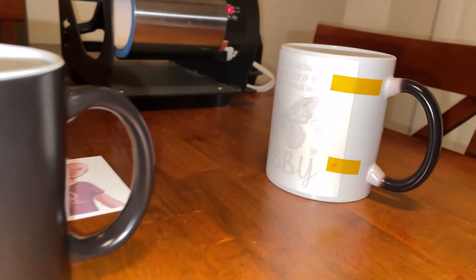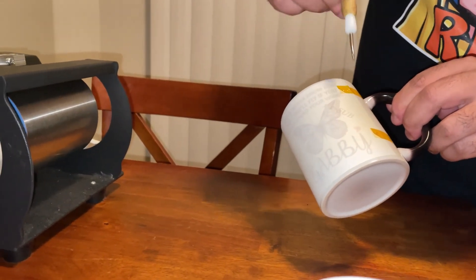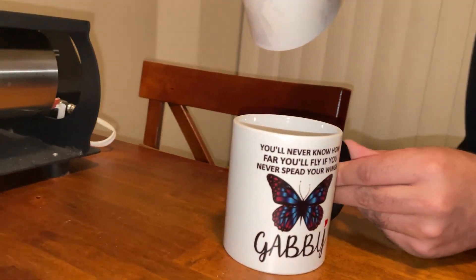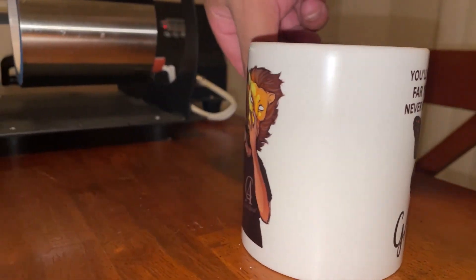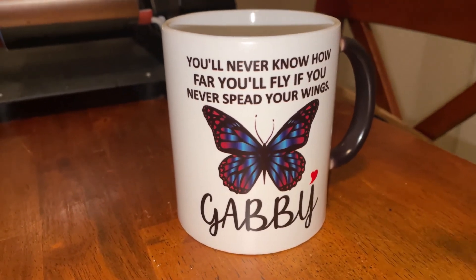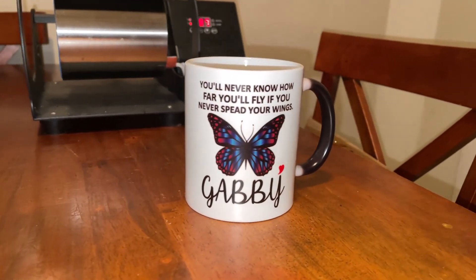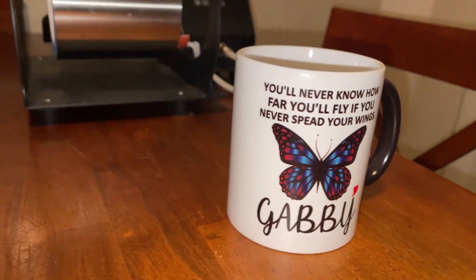So this is the mug — it's pretty hot, so you've got to be careful. I've done this plenty of times but I'm still going to be very careful peeling this. I'll take the tape off and just give it a smooth pull — and that is your mug! The colors are beautiful. That's one side, and on the other side you have my logo. Once it cools down the image actually looks even better. The sublimation ink I use is actually my own — you can find it at www.jpcustomink.com. Once this cools off, I'll show you how it looks with warm liquid.